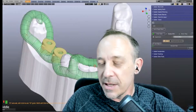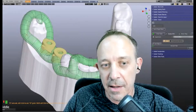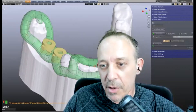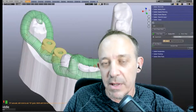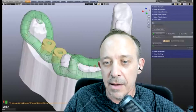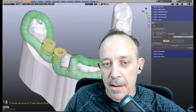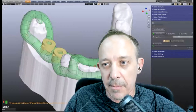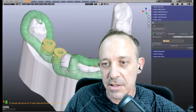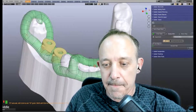Welcome to the session. In this tutorial we'll be using the model designer, the block out module, and the splint designer for making this, plus the articulator. Mike will cruise through it and I'll talk through what procedures he's doing. Before we start, there are many different designs — this is a live patient case.